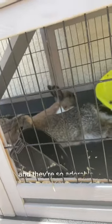So I'm here at their cage and they're just chilling. And they're so adorable.